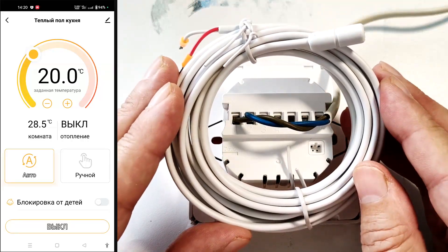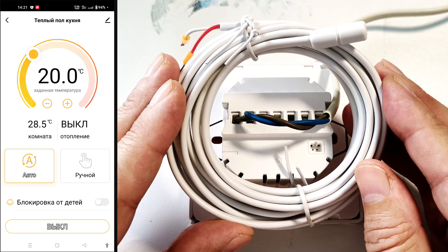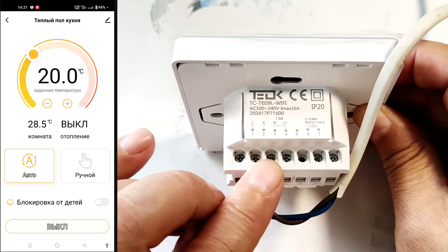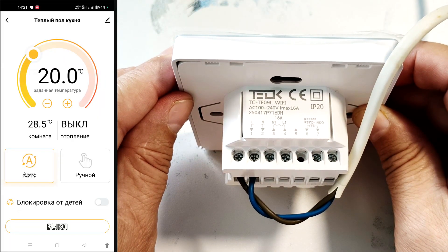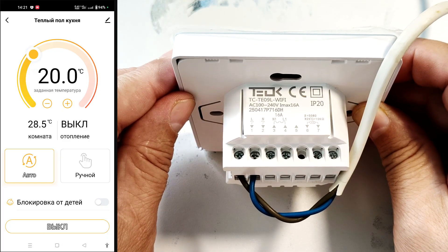The external temperature sensor is connected to the sixth and seventh terminals. A sensor with a 3-meter cord is included in the kit, but another 10-ohm sensor will also work if connected at the installation location. Before starting, carefully check the correct wiring connections and the tightness of all connections — incorrect connections can cause the thermostat to fail.